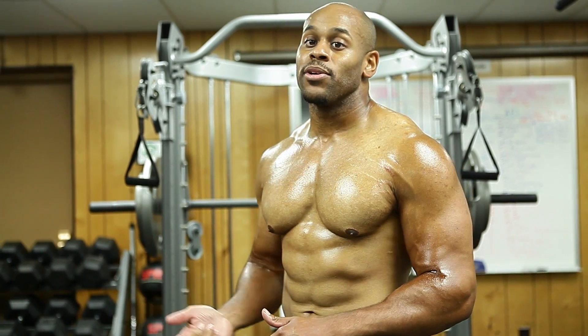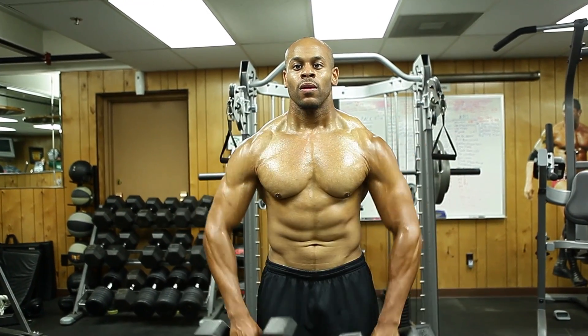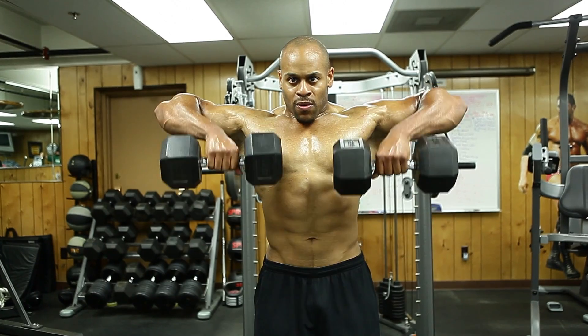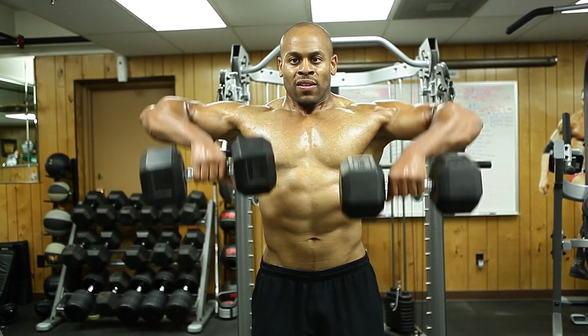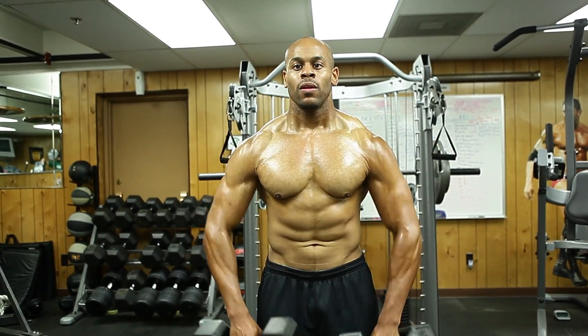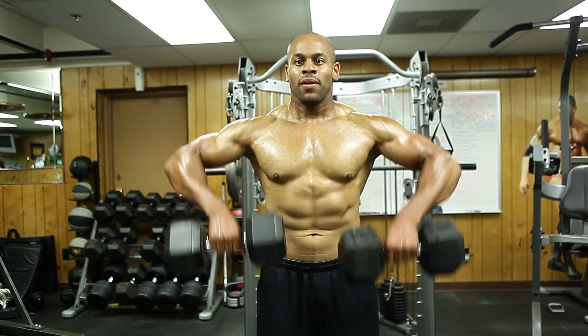You put the bar down and go into the upright row. We're going to focus back into the traps, upper traps, and back into the delts — pulling those weights right up. And last, we're going to finish with a hang clean, working all of the muscles that we worked in this total set through this total workout.